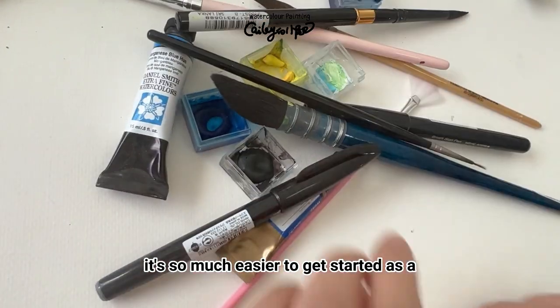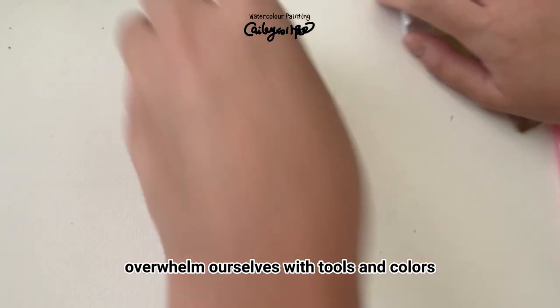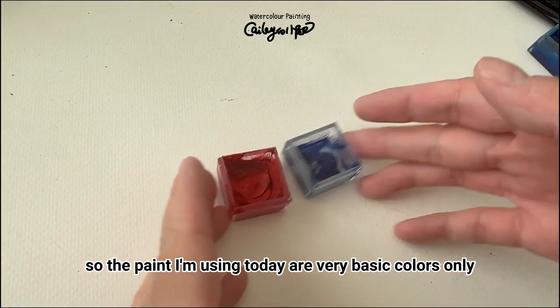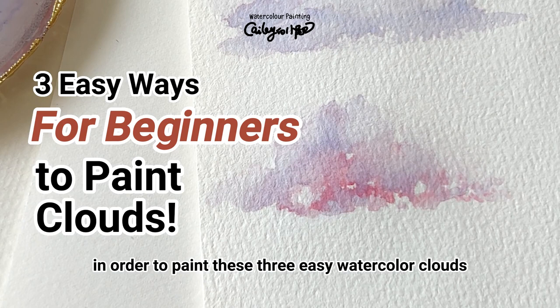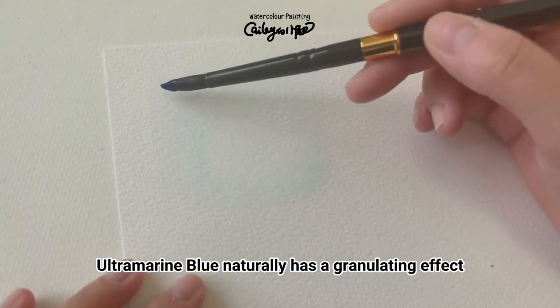It's so much easier to get started as a watercolor beginner if we don't overwhelm ourselves with tools and colors. The paints I'm using today are very basic: only ultramarine blue and brilliant red, which can surprisingly enough be all you need in order to paint these three easy watercolor clouds.